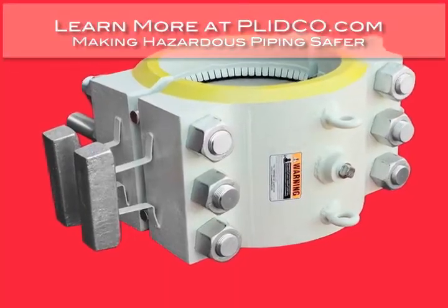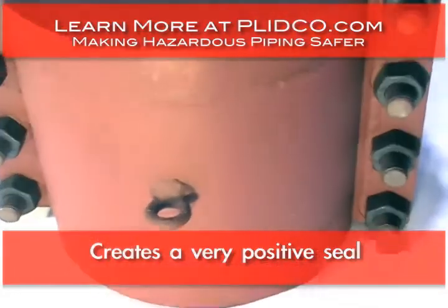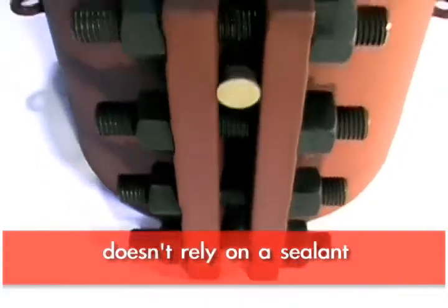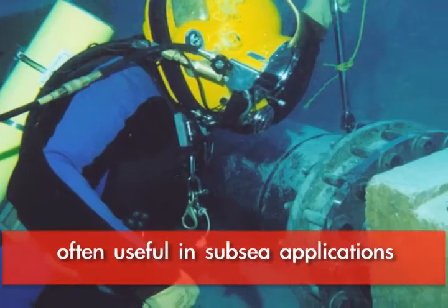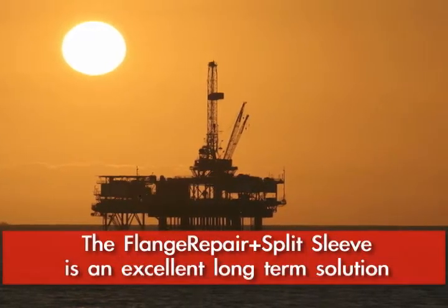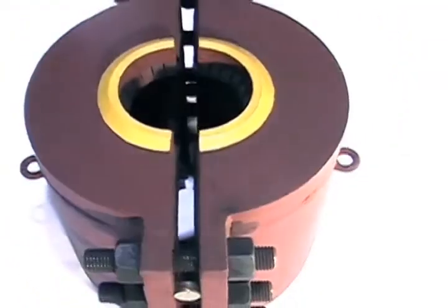Flange repair split sleeves encompass the entire set of flanges and contact the pipe itself beyond the flanges, so you have a very positive seal with an elastomer that does not rely on a sealant. They're especially useful in subsea applications where you want a positive long-term solution. You do not have to inject sealant to seal off any bolts or anything of that sort, which is why it's a much more positive seal.